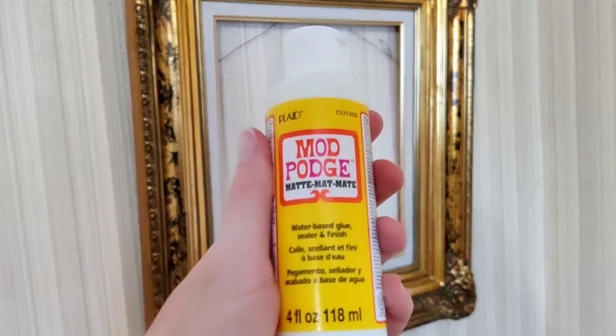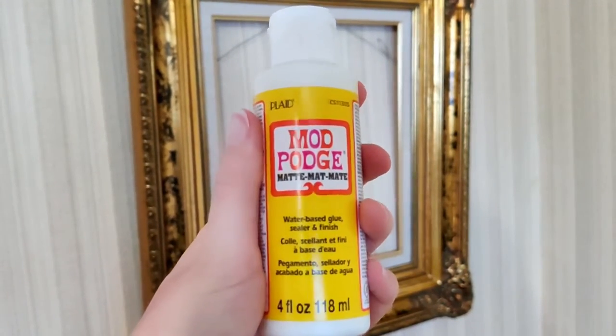After all that stress and panic, I finished the cane with two coats of Mod Podge, and the cane was complete.